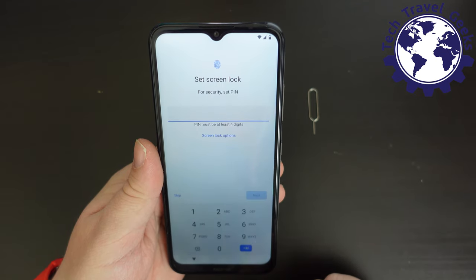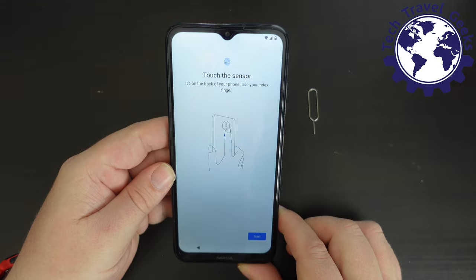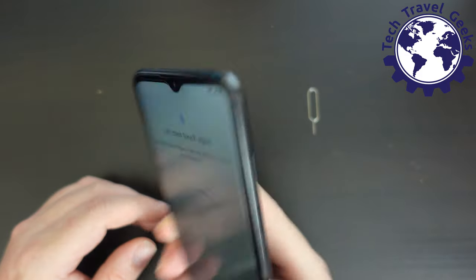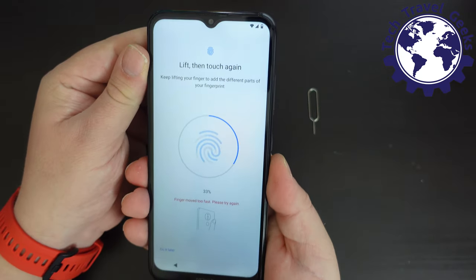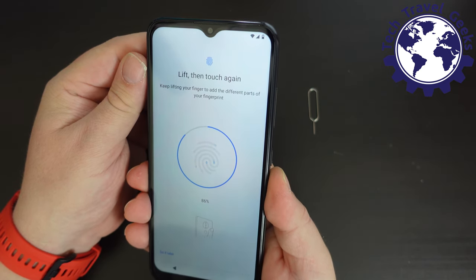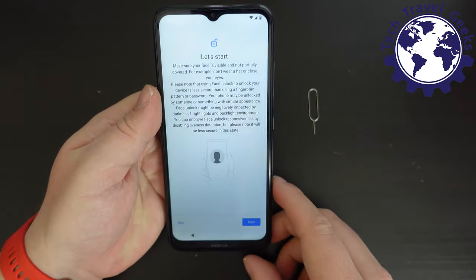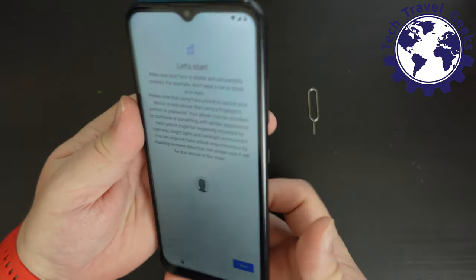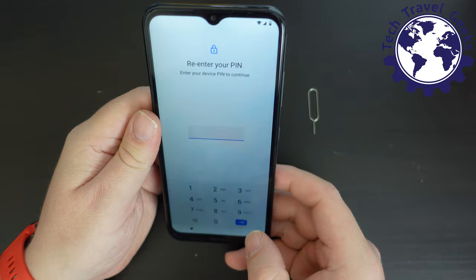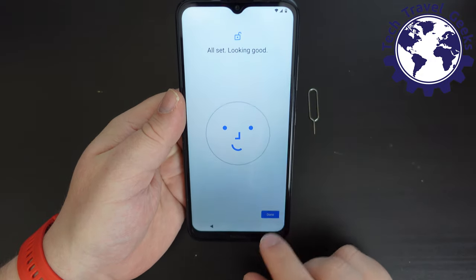Now we're going to set up the fingerprint scanner, but first I need to set up a PIN. We're being prompted to touch the sensor on the back of the smartphone — in my view the best place for a fingerprint sensor — and it works great. I've added my fingerprint. This is a feature that was not present in the Nokia 1.3, and it's great to see it on the Nokia 1.4. The device also has face unlock, and my face has been recognized successfully.